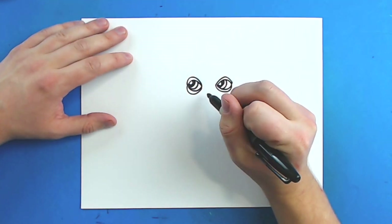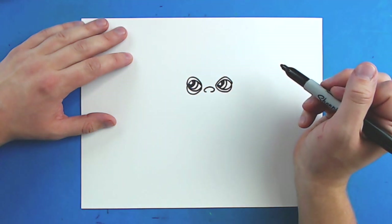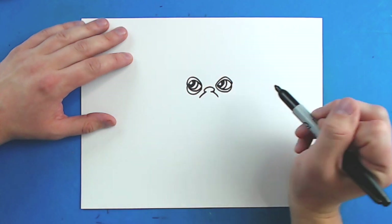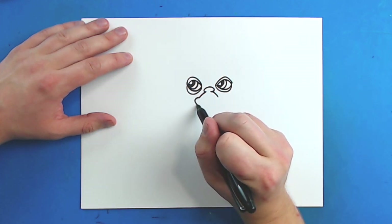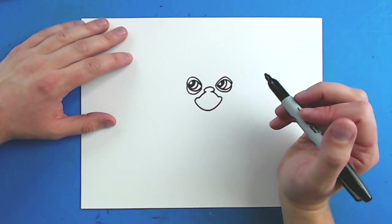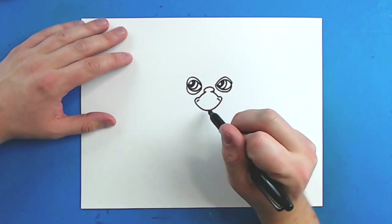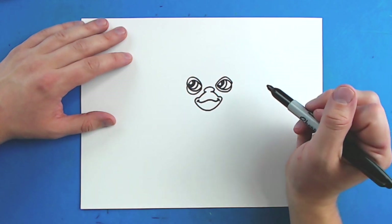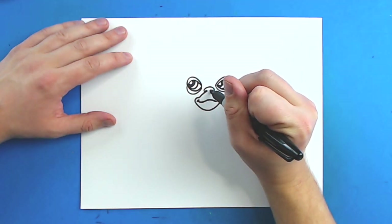Now for his nose. I'm going to start right here, right between the eyes, and draw a little line that's just going to curve up, and then around, and then back like this. Then I'm going to draw a little line going down on each side for his mouth. Then I'm going to draw a little line that just kind of curves up — go down, and then curve back up like this. Then I'm going to make two little curved lines right here, and then draw a line that goes down, up, down, and then up again, kind of like a mustache shape. Then inside his nose I'm just going to make two little dots for his nostrils.